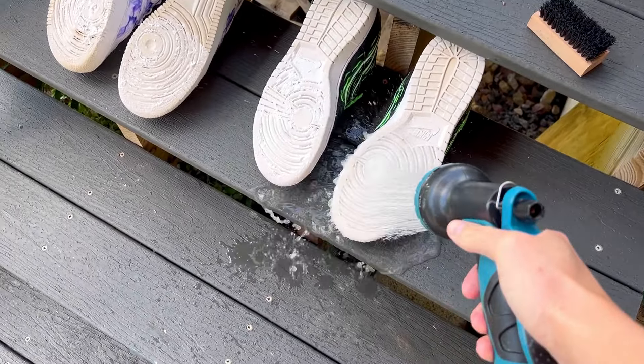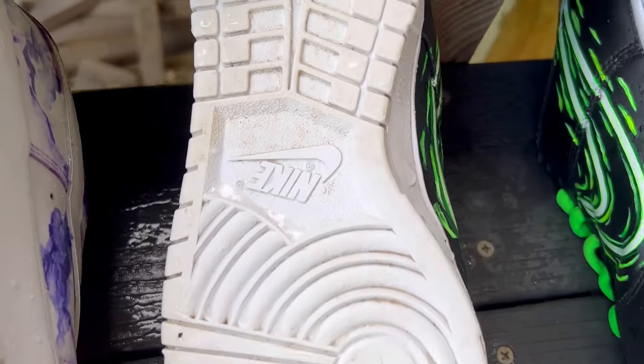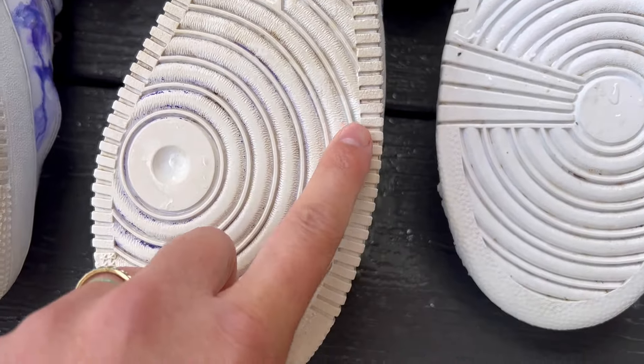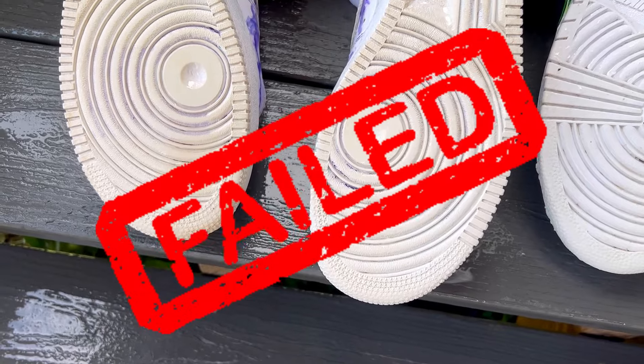After spraying these off with water, I realized that I just wasted my time because there is like no improvement. You can see it is slightly whiter, but it's maybe 5% better. If you zoom in here, you can kind of see yes, it is better — but ultimately it's really not worth it. It was so minimal that I consider it a fail.